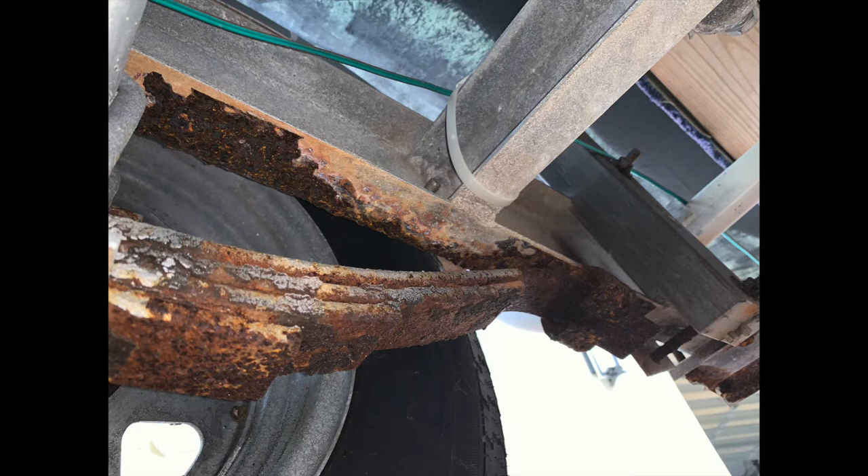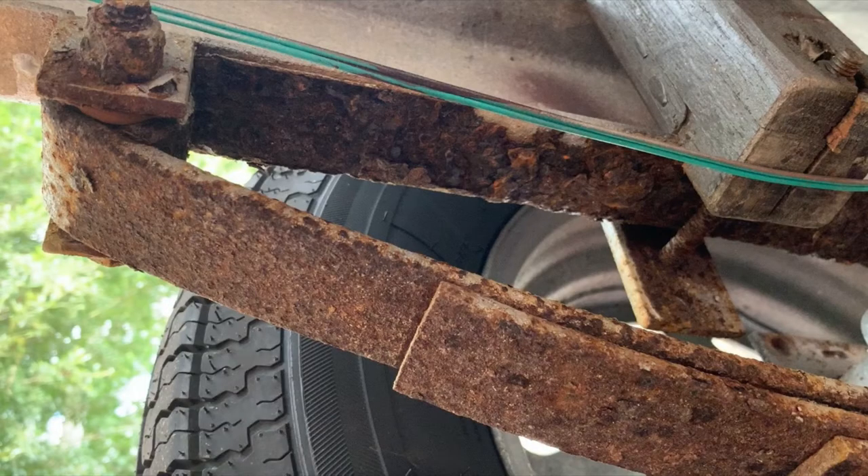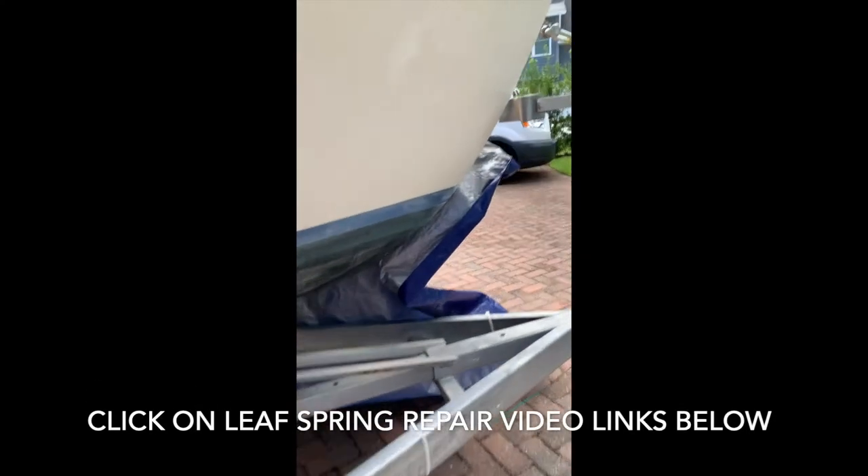Let's talk about trailers and more specifically about leaf springs on trailers. Leaf springs are underneath the trailer, hidden just behind the tires. They are springs that allow the trailer to bounce as it travels down the road, absorbing shock from the road and the weight of the boat it's carrying. Leaf springs are composed of a few thin pieces of steel that curve into an arch, and the number of layers determines the weight capacity. They're a pretty important part of the trailer, which is why when ours looked like they did, we worried — a lot.